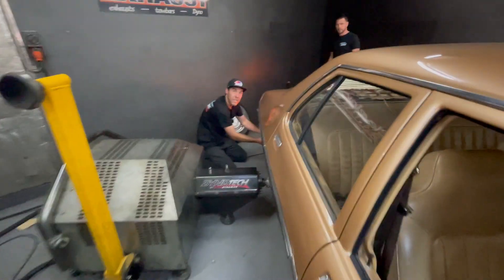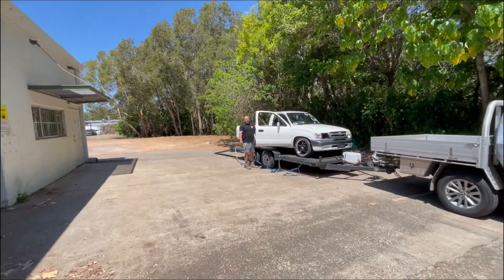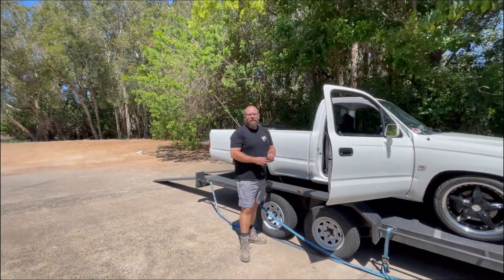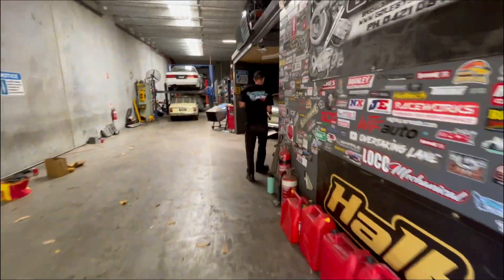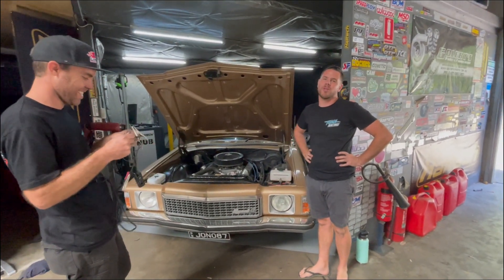We're going to have guesses on what this thing makes. We've already done that — someone said 224. I'm going 195. I'm going 180 on the dot. Let's see what Michael reckons. I need your guess on what Jono's Kingswood is going to make. 157, hub power. I reckon the winner gets beers paid for by everybody else, for a whole night. Losers buy beers for the winner. Is it closest without going over?